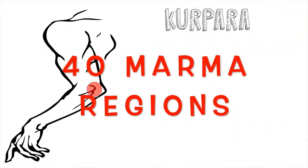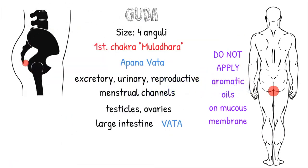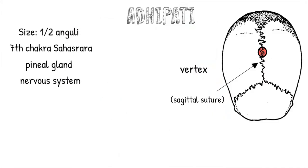I can't say enough good things about marmas, and it would be a shame not to share this knowledge with you. This class is divided into five sections explaining the marma points on the arms, legs, chest, back, face, and neck. Together, I'm going to show you 40 different marma regions and 85 marma points, as well as practical tips on how to self-locate them. I'm absolutely sure that in no time you will be able to help yourselves or your loved ones simply by using Ayurvedic marma therapy. Thank you, and namaste.